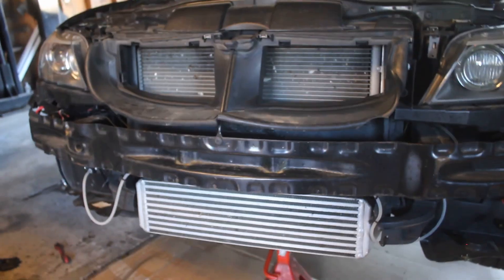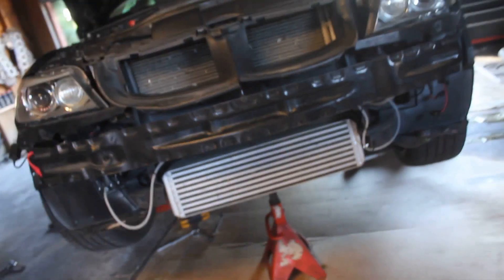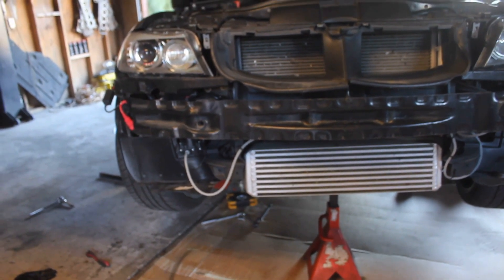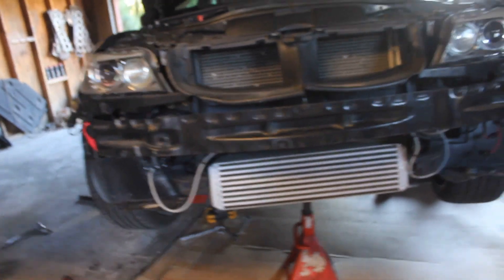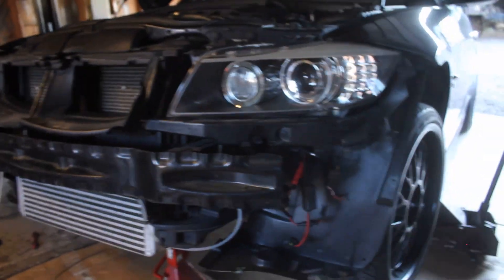And then that's going to get the stock intercooler. I hate to do it, but I'm selling it. People just want these goodies on here, and they want to pay the price — it's worth just as much stock with this type of car, that's what I've found. So it's coming off, and it's going on my one series. I won't have to buy another intercooler for this — it'll save me some cash.